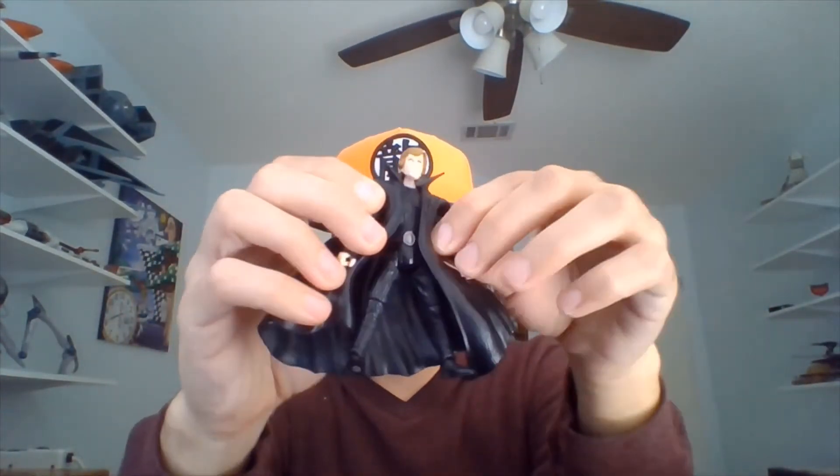I believe you can take it off. We're going to try and do this — it's a rubber cloak. So I believe you can just... yeah, there we go. Get this off here, just like that. And Luke's got a very wide figure stance here. Let me grab his lightsaber rather quickly. I wonder if he can hold this. I'm not really sure if it's his green saber or not. So here is Luke sans cloak.